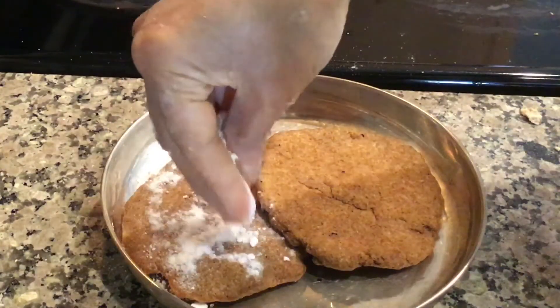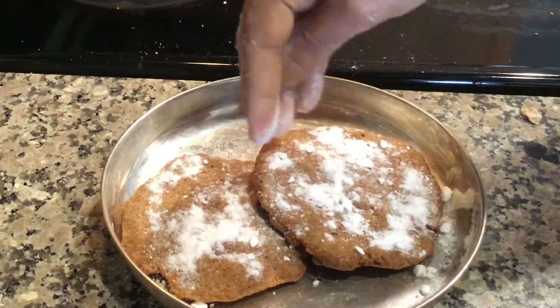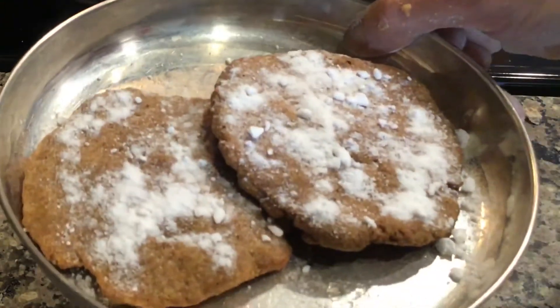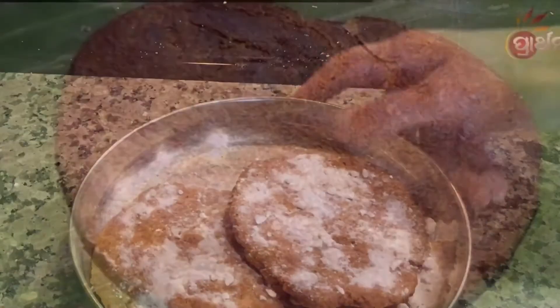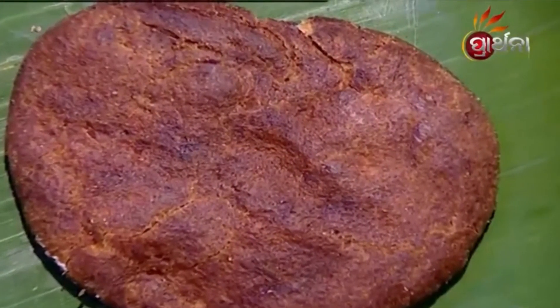Finally, do the mutmula of khand, or garnishing with powdered khand. The Madhyana Dupa Bhoga Sukhila Mahaprasad Gaja is ready. Prepare and offer Bhoga to Mahaprabhu. This is a picture of Gaja collected from the internet. Thanks for watching.